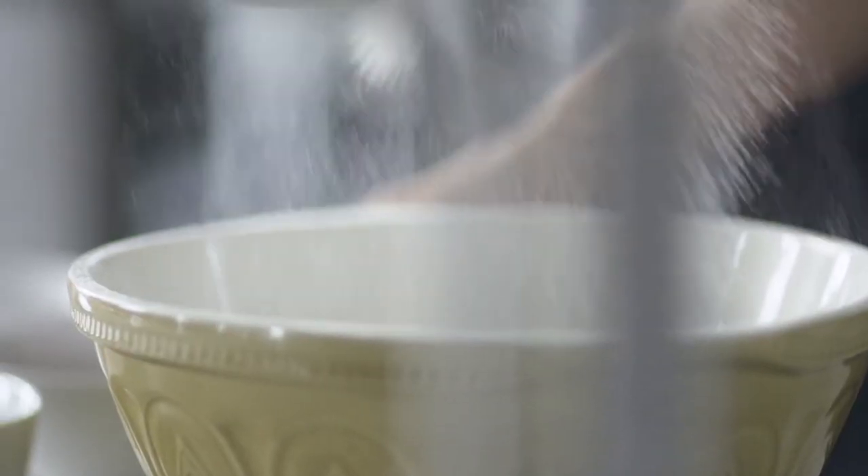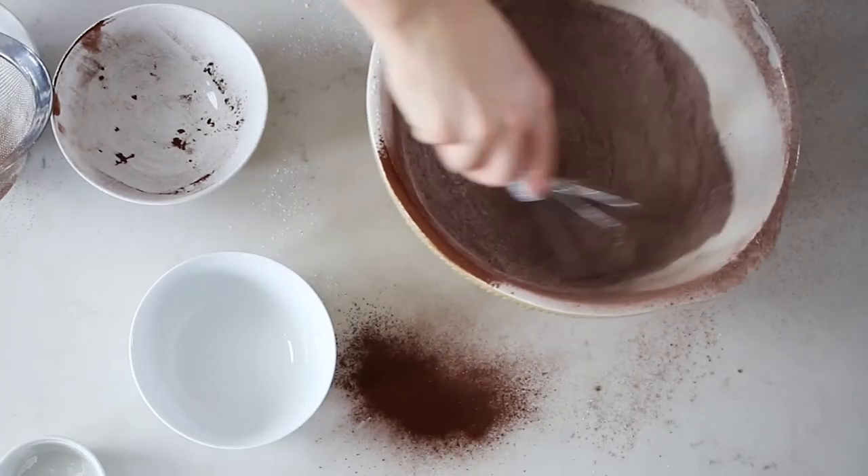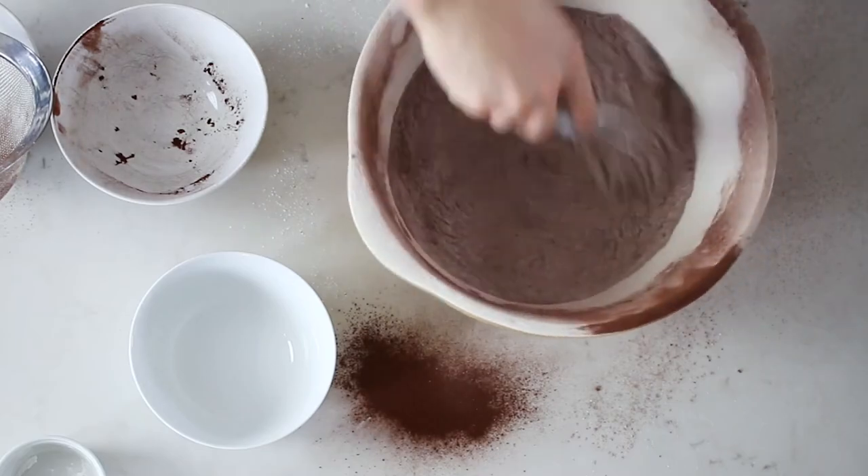So now we're sifting in the flour and the cocoa. We've got sugar — quite a lot of sugar — so I'm going to have to brush my teeth after this one. We've got the coffee, which goes really well with the chocolate. Now for the lift, we've got bicarb, baking powder, and a bit of salt. Give it a really good whisk. It's going everywhere, but that's okay as long as it's really well incorporated.